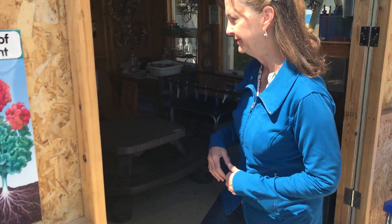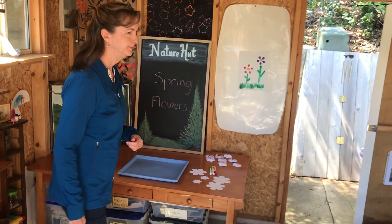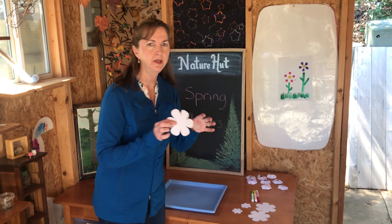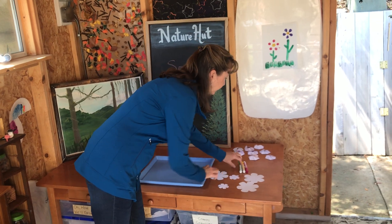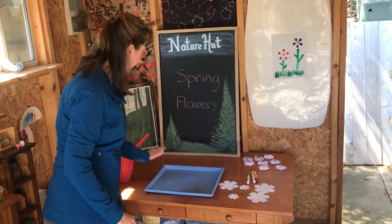Come on inside. So all we need for this experiment is some white paper — I've cut them to look like flowers. I have some big ones and some little ones, and you'll want to color them with some markers. Some regular markers, a tray, and some water.